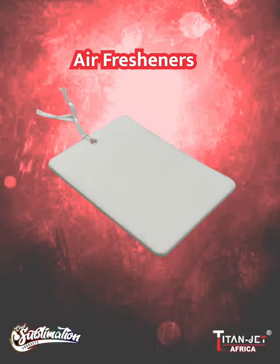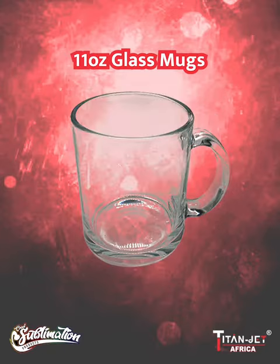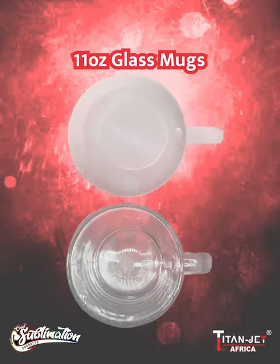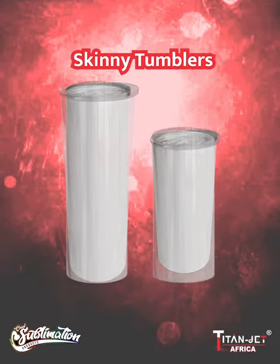Quench your creativity with our 11 ounce frosted mug and the 11 ounce plain glass mug, adding elegance to every sip. Next, our 20 ounce and 15 ounce skinny tumblers have been restocked and have been designed to keep your drinks just the way you like them.